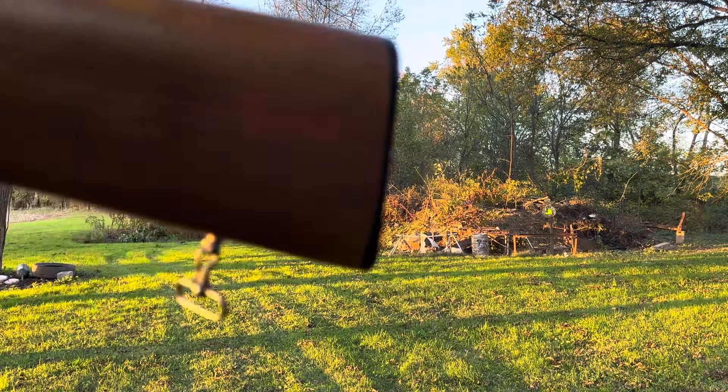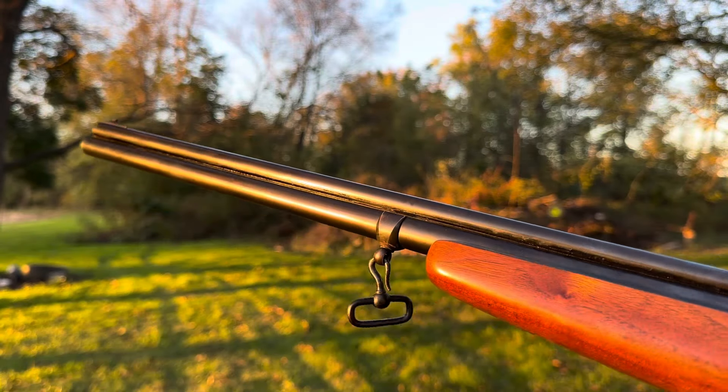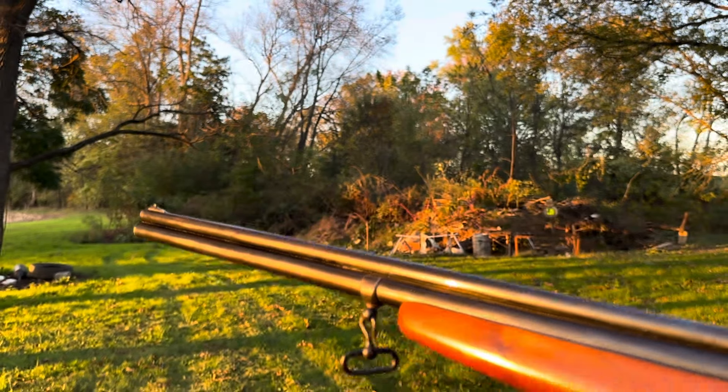Let's get a back view of this thing. Yeah, it's not perfect, but just remember this thing is older than I am — this might even be as old as my dad.